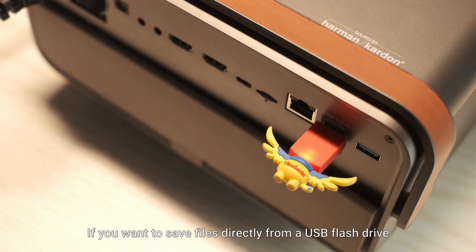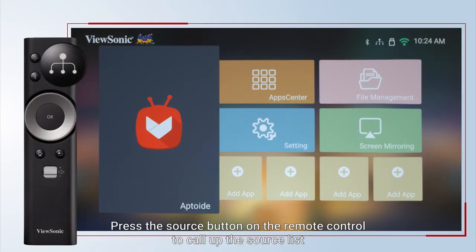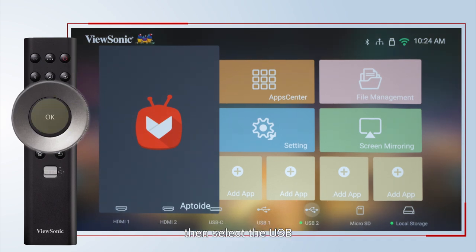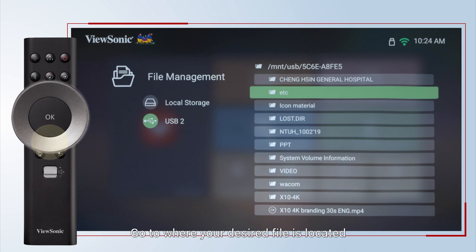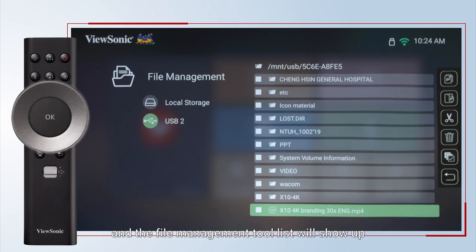If you want to save files directly from a USB flash drive, press the source button on the remote control to call up the source list, then select the USB. Go to where your desired file is located, press and hold the OK button for 3 seconds, and the file management tool list will show up.